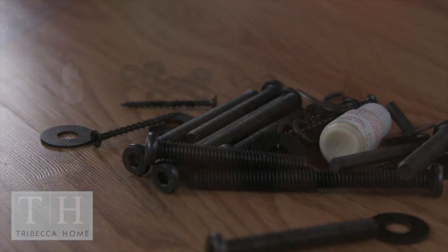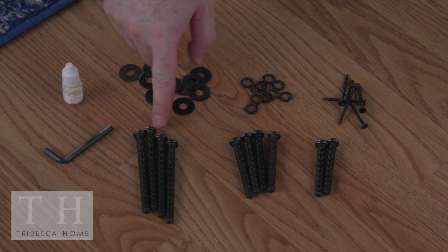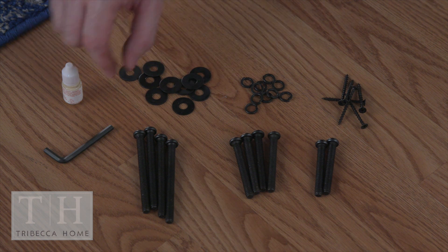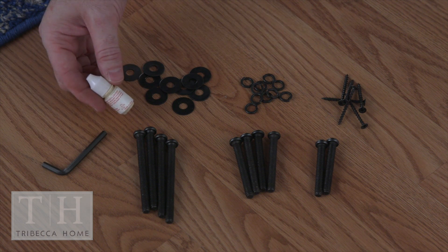In each bag of hardware, you'll have two short bolts, four medium bolts, and four long bolts. You'll have six wood screws, ten spring washers, also known as lock washers, ten large washers, and an allen wrench. You'll also have a small bottle of wood glue.